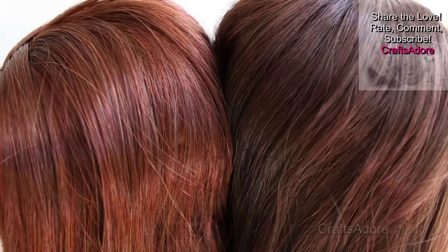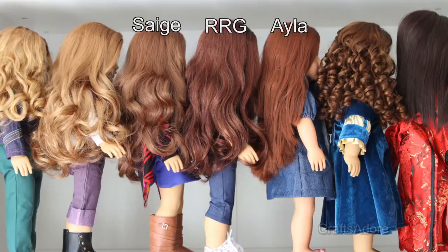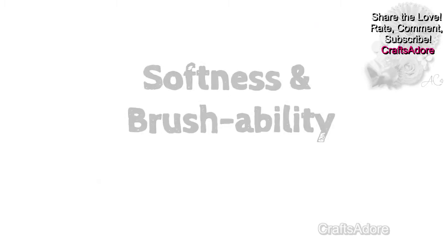This colour is very unusual and we don't have any AG doll that would match it. It's much darker than Sage's but lighter and brighter than Jess's, but it does remind me of the Isla doll from Our Generation colour a bit, though the RRG dark auburn colour is much more beautiful.